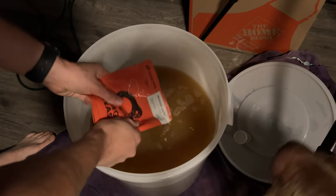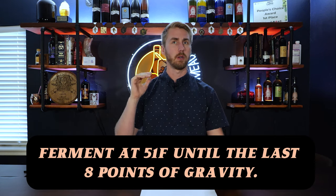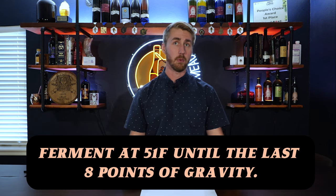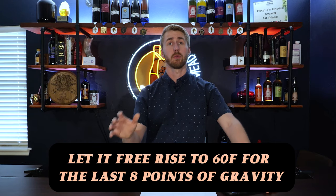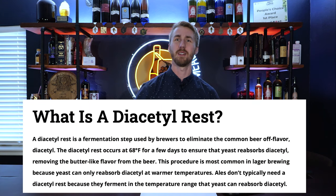We mixed everything up, left it in the fridge, and here's where the interesting part of lagering happens. The recipe suggests fermenting at 50–51°F for the bulk of the time, and then at the last eight gravity points, letting it free-rise up to 60°F to finish out. We then go through a diacetyl rest for seven days.